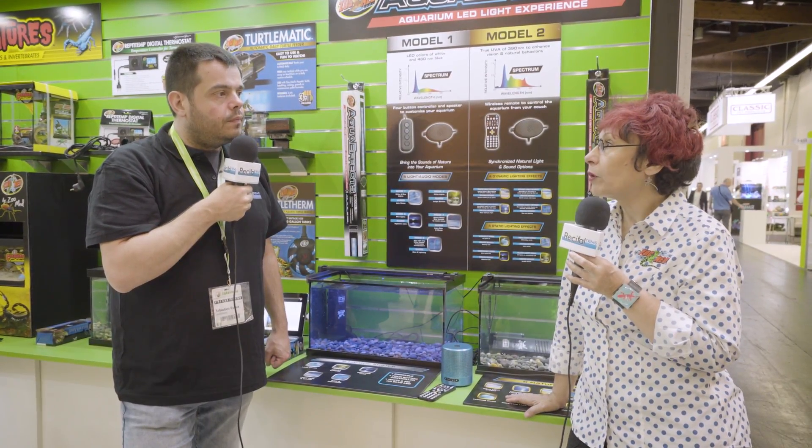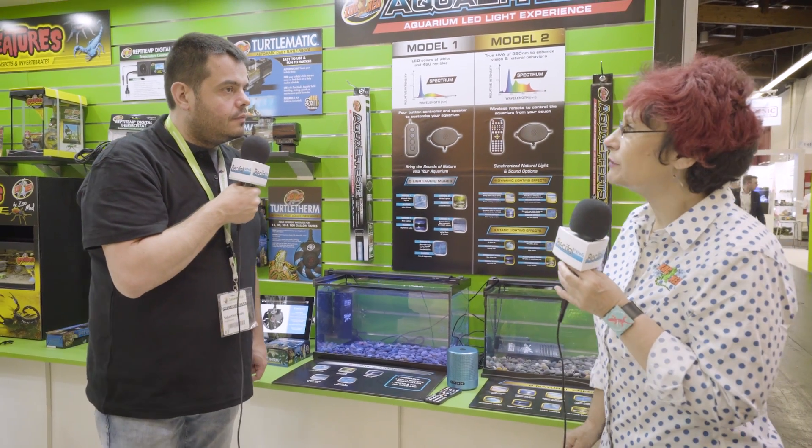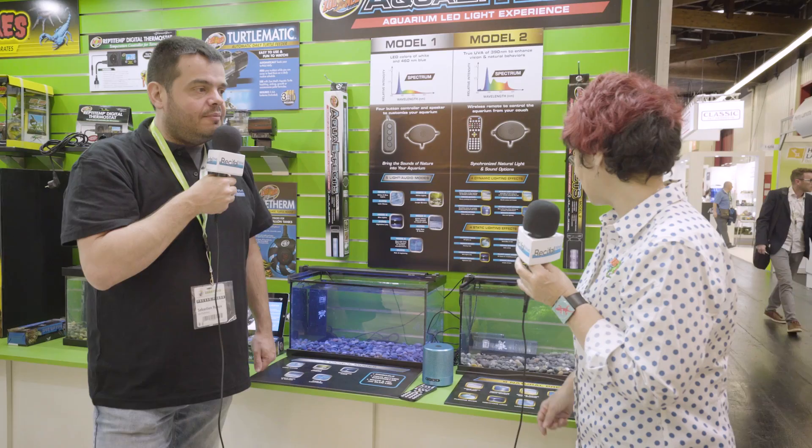160 euros for the 1.20 m model. There's not a lot of difference — it's just a conversion between euros and dollars. The price difference is always important to consider.